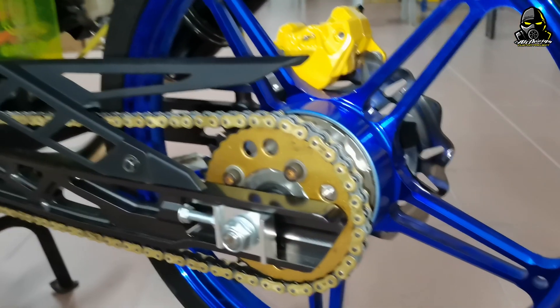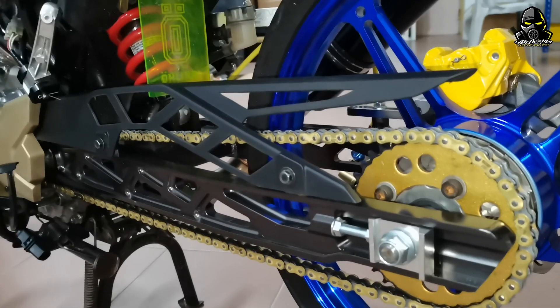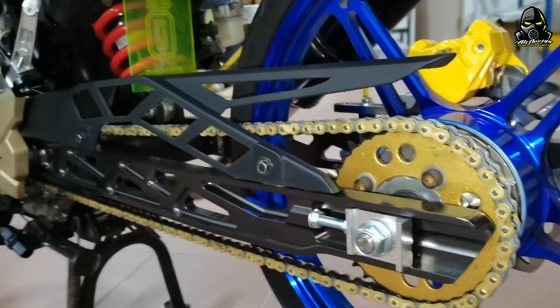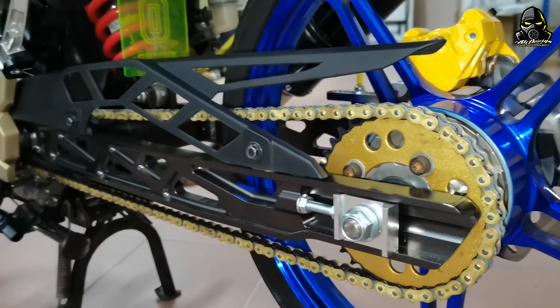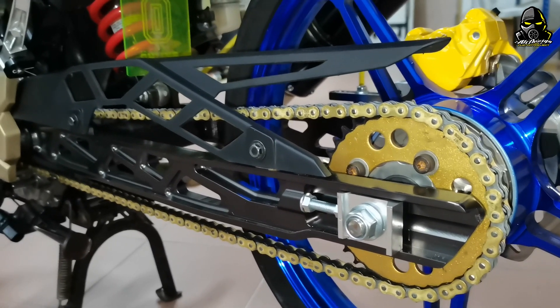Okay, macam sprocket pun aku tak set pun lagi sebab motor masih running lagi. Sebelum aku buat full tuning, aku running atas dino dulu, lebih kurang 100km atau 200km. Aku running dulu, lepas ni baru aku nak tukar sprocket, nak full tuning.